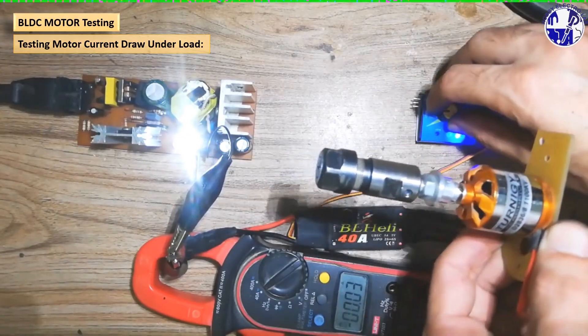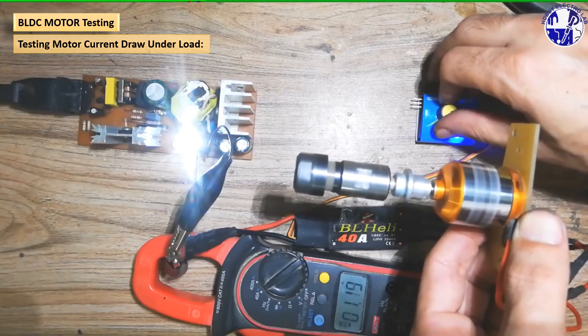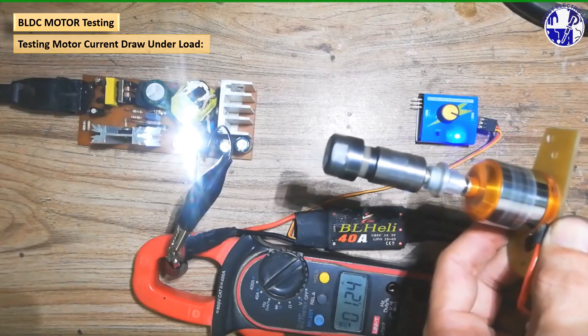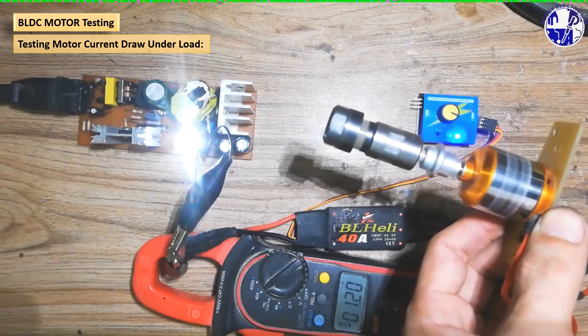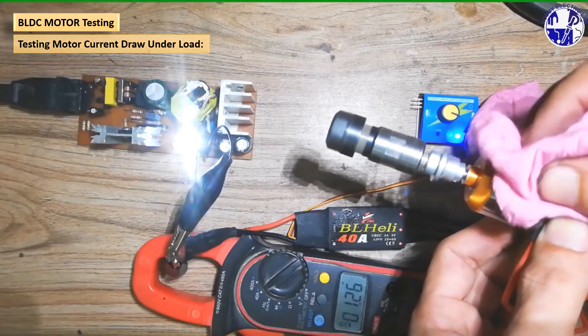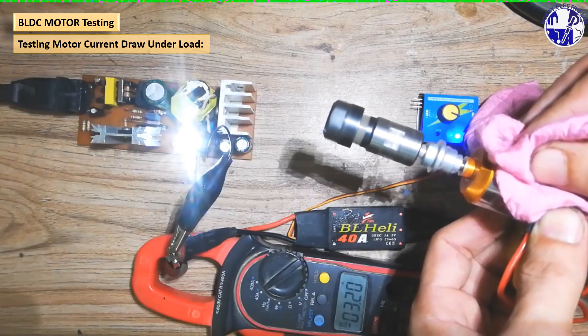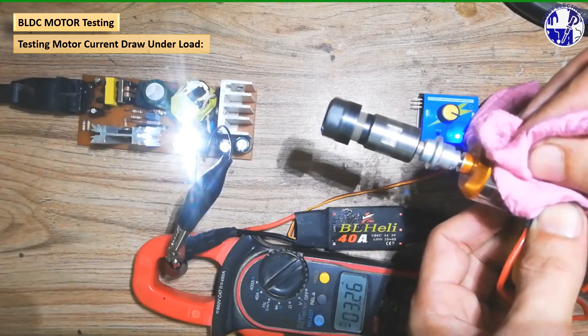To reset the SMPS after a safety cutoff, simply turn off the power supply. Wait approximately 10 to 15 seconds to allow the capacitors to fully discharge. Then turn the power supply back on. This will reset the protection circuit and allow the SMPS to operate normally.